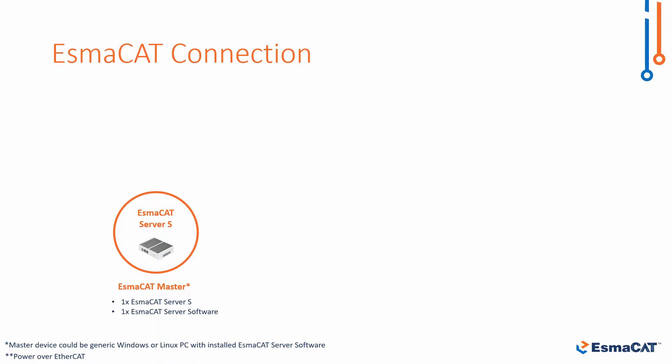In this tutorial we will use the dedicated ISMACAT Server S as our master, but any Windows or Linux machine can be used as the ISMACAT master by downloading the ISMACAT server software from ISMACAT.com.